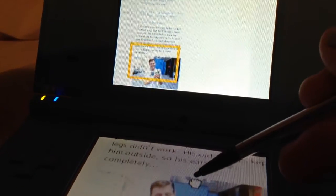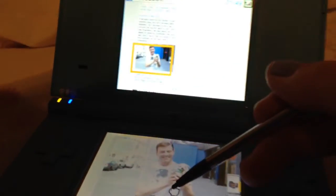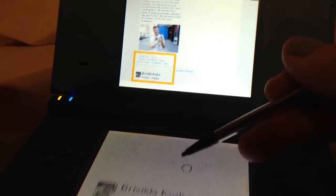Hello guys, I'm just going to show you the internet part of my Nintendo DSi. This is what it looks like when you have the internet on the DSi. I'm just going through my Facebook, and this is what it looks like when you scroll down here.